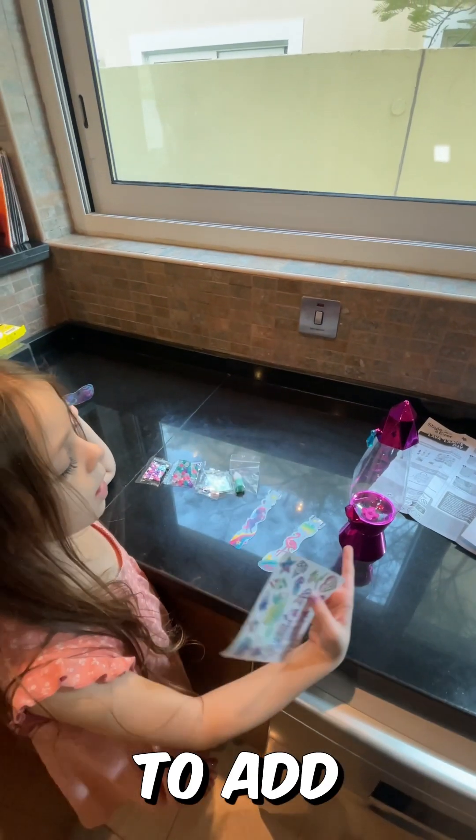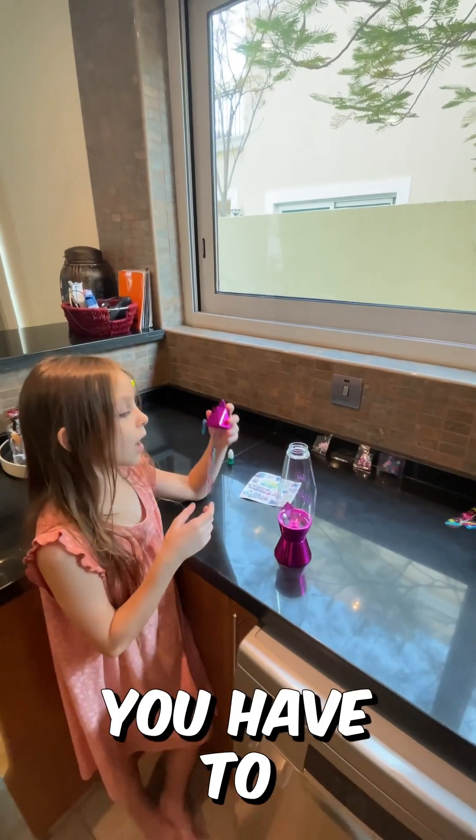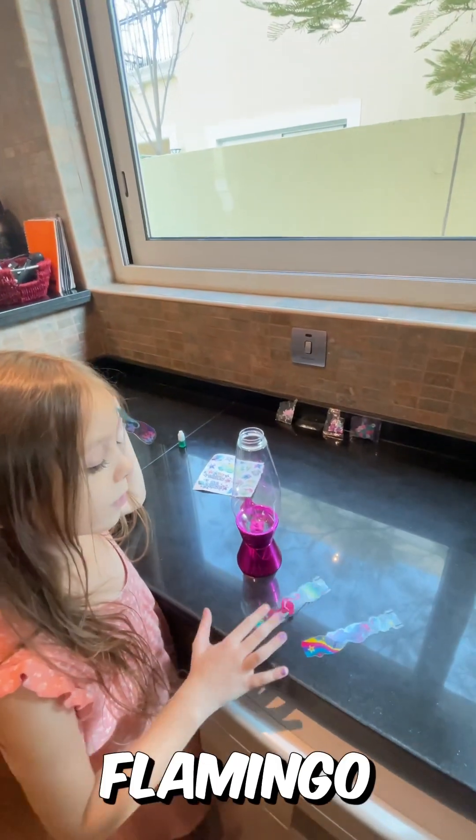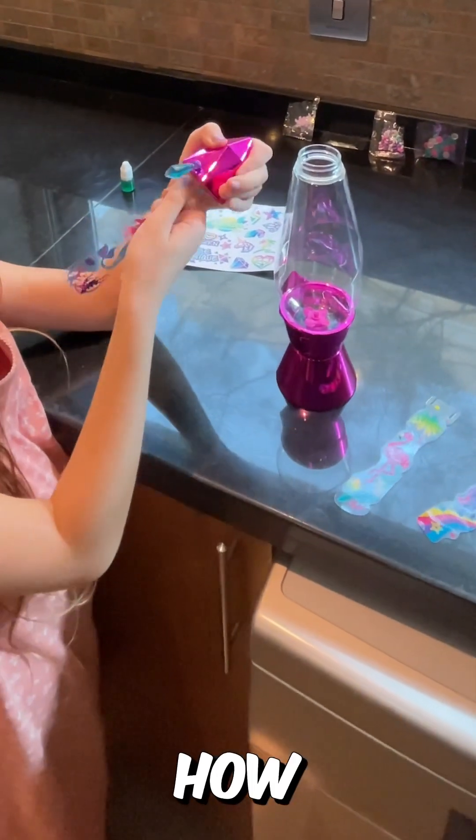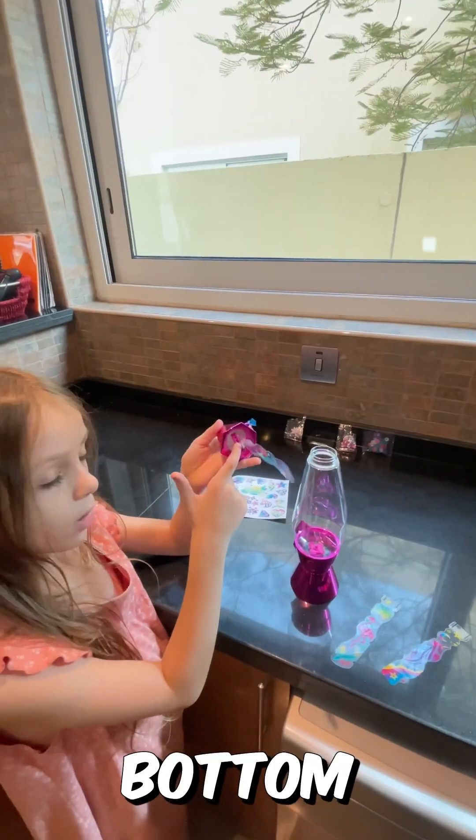are the stickers to add around. First you have to pick all the ones you want. Like, we have the flamingo, and this one — I choose the mermaid. And now I'm attaching this all at the bottom. I'm gonna